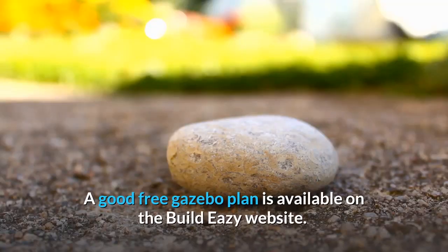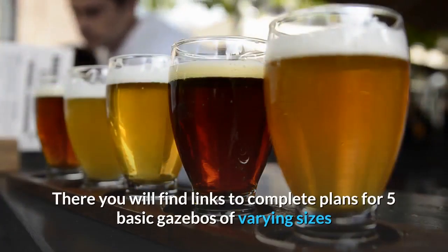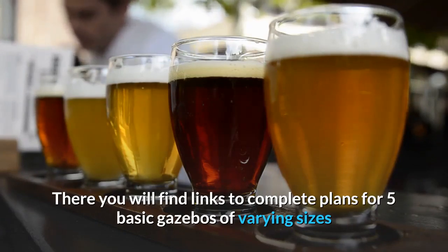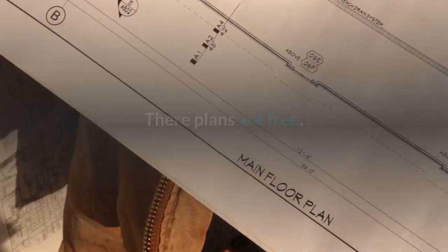A good free gazebo plan is available on the BuildEasy website. There you will find links to complete plans for five basic gazebos of varying sizes and styles to suit most tastes and users. Their plans are free.